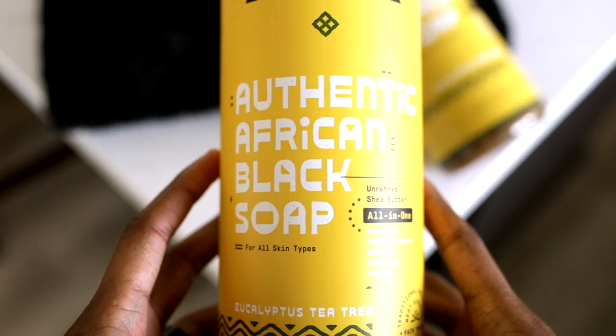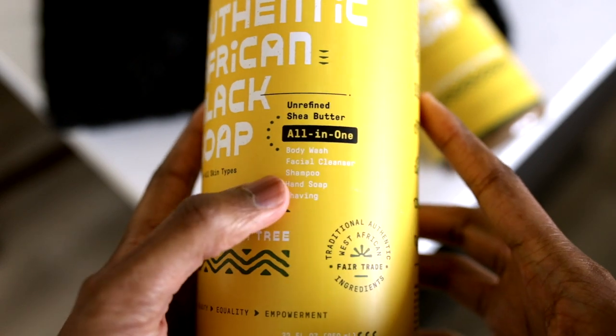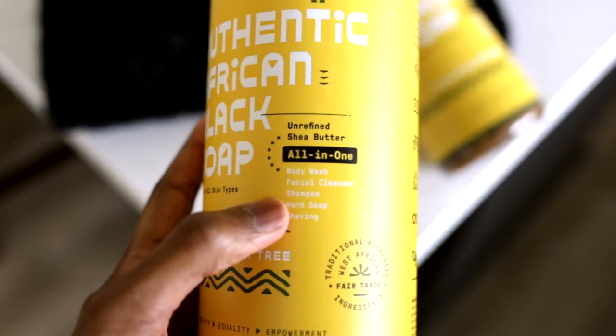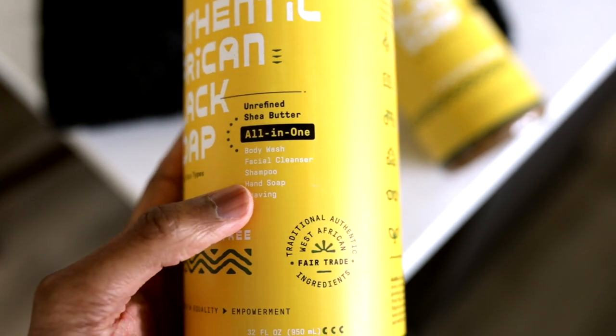What's really cool about this African black soap is that it's pretty much multi-purpose — you can use it as a body wash, facial cleanser, shampoo, hand soap, or even as a shaving cream. We've opted to just use it as a facial cleanser, twice a day — morning and night. My wife uses it to remove makeup and she says it does a really good job at that. I typically use shaving cream for shaving, but I've heard you can use this for that too.